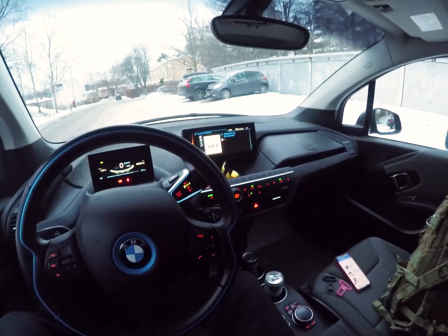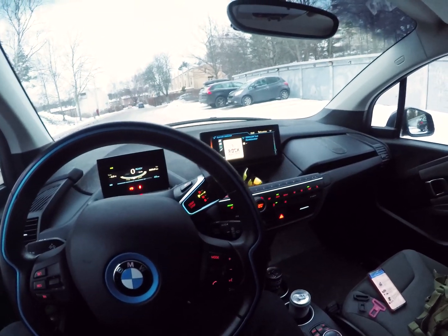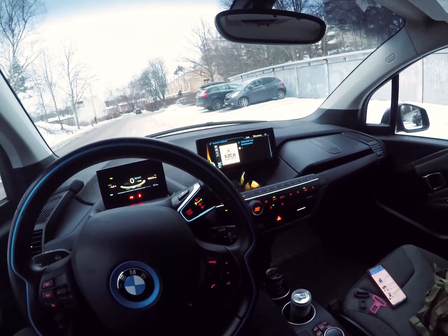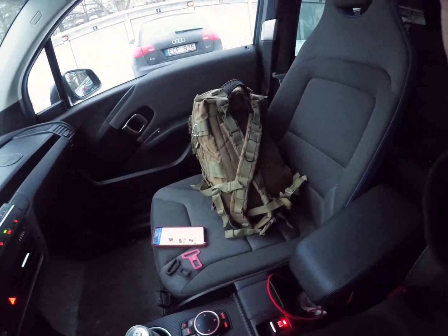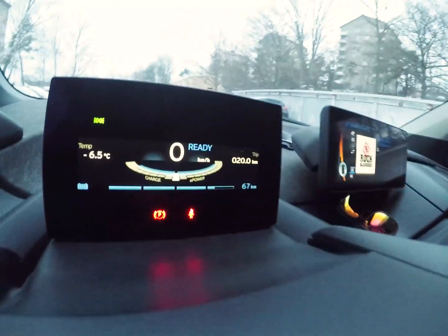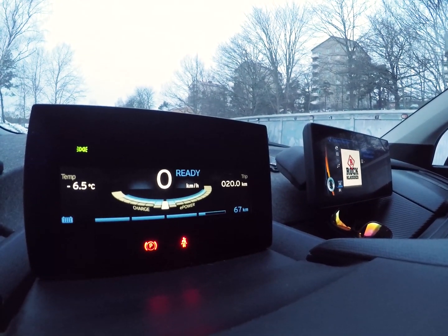Hey guys, how's it going? In this video I want to show you my solution to a problem I'm having with my BMW i3. This problem is not related to it being an electric car, it's just a stupid problem - the seat belt alarm keeps going on, even most of the time when there's nothing in the seat.